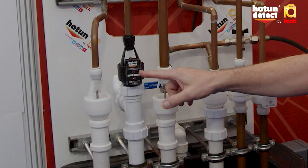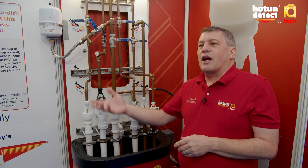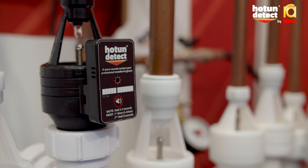They've then got a number of days in order to fix it. The householder can simply mute the alarm — that mutes it for 24 hours — giving the installer time to come out for an appointment rather than an emergency call out, and then fix the problem, whatever's wrong with the system.